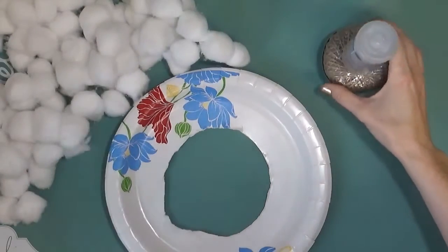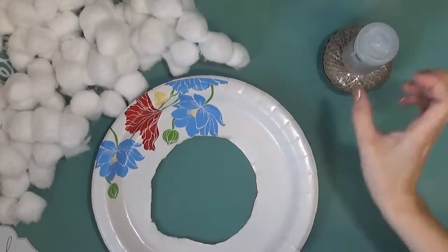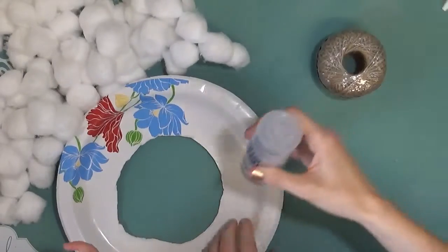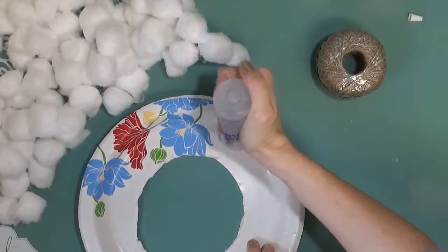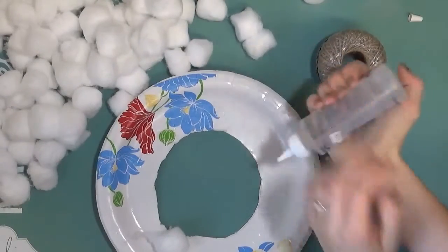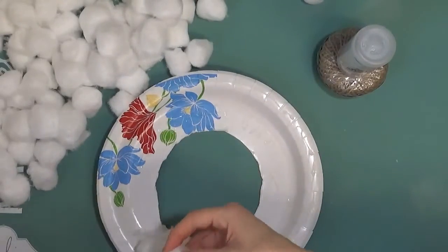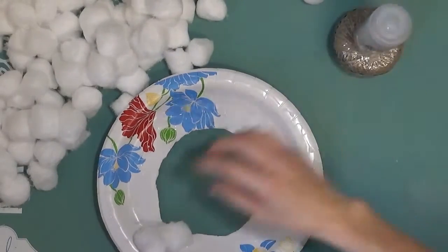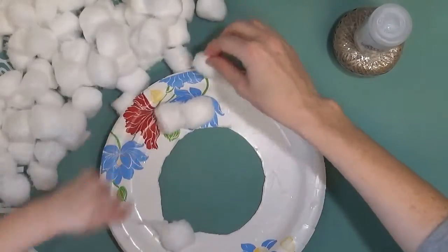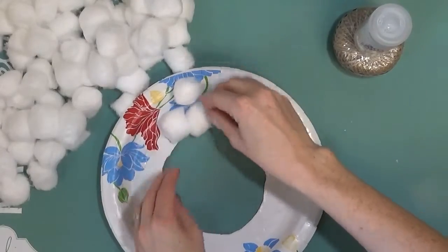So the first thing you want to do is take some glue. We're going to take some Aileen's clear tacky glue and squirt some all over here. We've got some glue. Now we've got to stick pom poms on — stick the pom poms into the glue. Good job. We're going to stick them on all over.